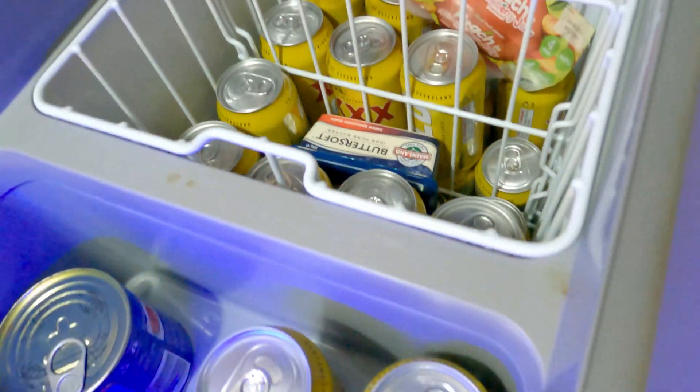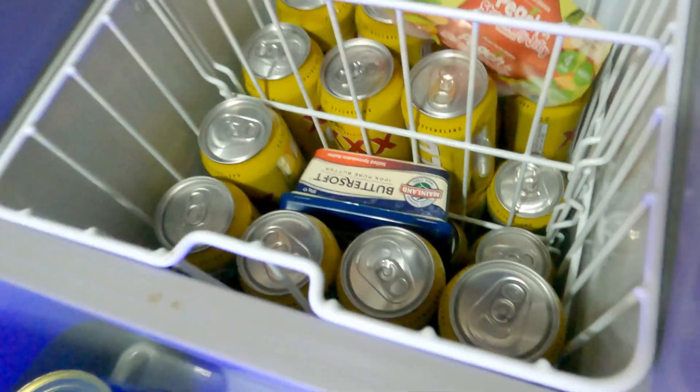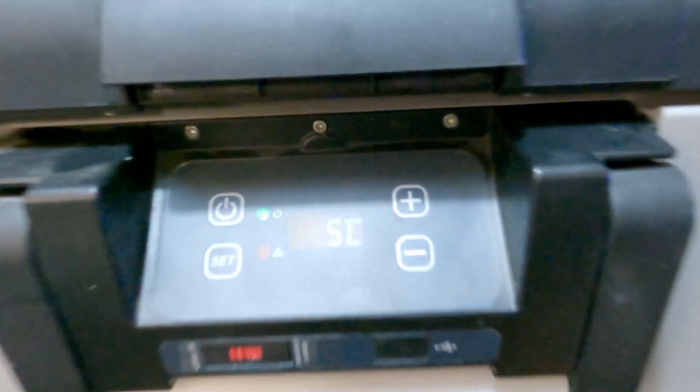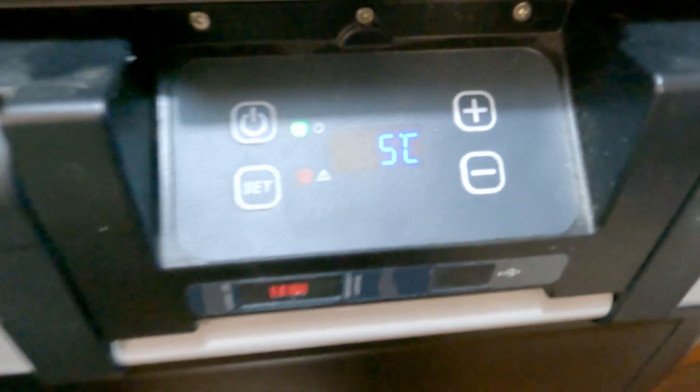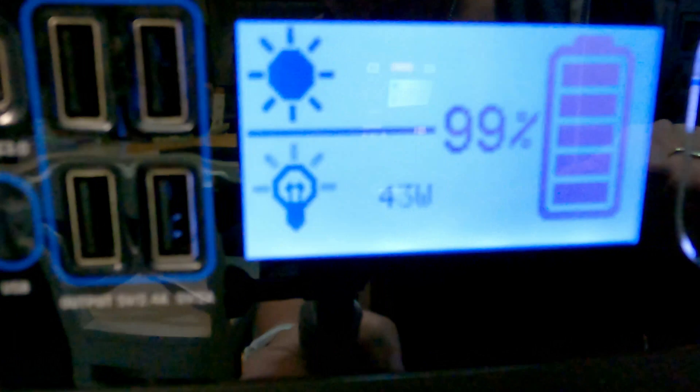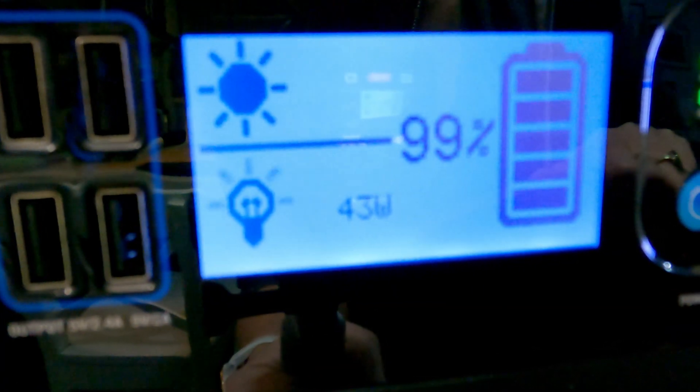We've got some actual stuff in here to try and reflect what we would normally take camping - probably a bit more meat and food in there normally, but I don't want anything getting too ruined. The beers will probably disappear quickly. So there you go - 43 watt draw.